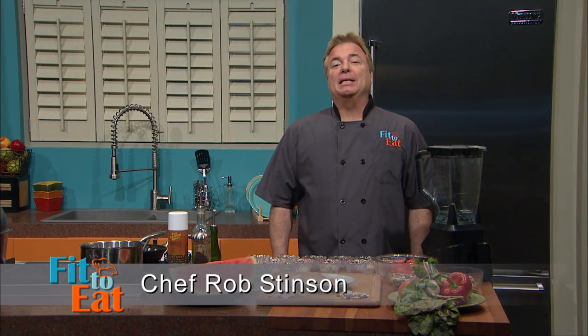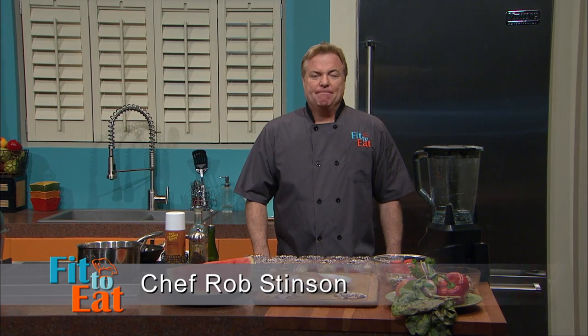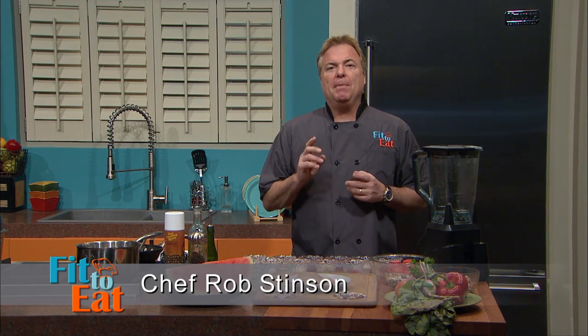Hello, I'm Chef Rob Stinson and this is Fit to Eat. On this episode, we are going to be making a healthy barbecue chicken. We are also going to make a Swiss chard and butter bean salad. Everything you need for a healthy picnic. We will get started after a quick break, so come right back.